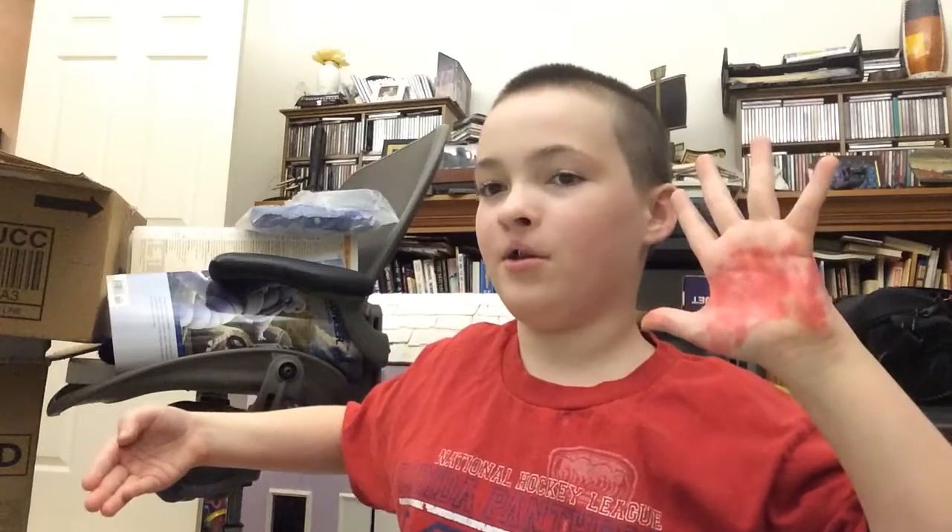My other hand is on my head. I'm just gonna hold it here to show you that I'm not using my head. So first, you hold it kind of like this so that people don't see the coin.